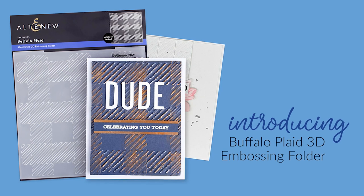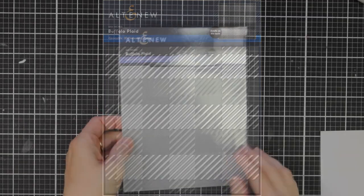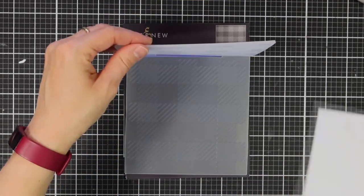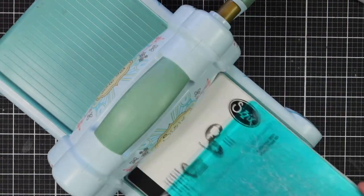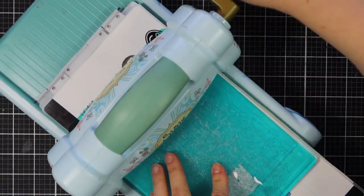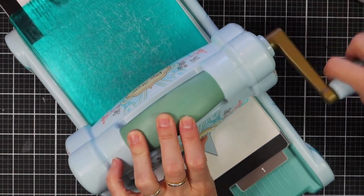This is Buffalo Plate 3D Embossing Folder from Altenew. This geometric 3D Embossing Folder is a great design to add more interest to any project. The design creates an almost optical illusion of stacked cubes that provides a subtle yet sophisticated base for your handmade cards and other paper-crafted projects. Simply run through your die cutter following the manufacturer's instructions for 3D Embossing Folders and you're all set.